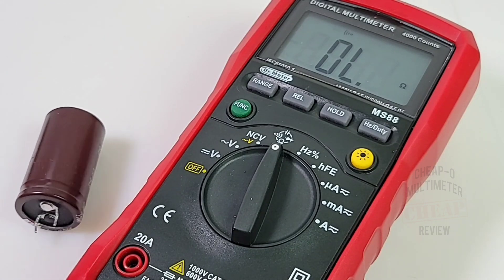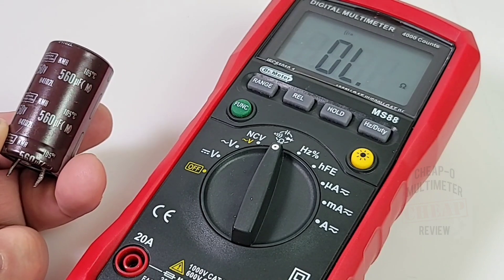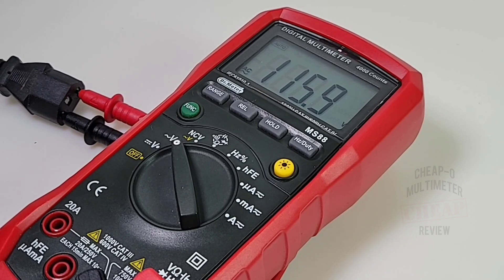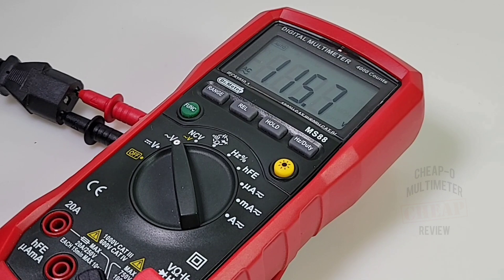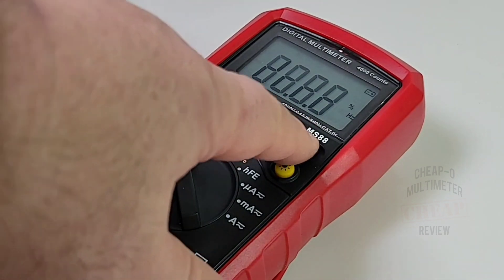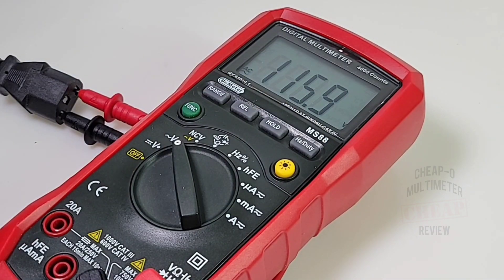Capacitance is a total fail — 200 microfarad maximum, so even a small 560 microfarad capacitor is too much for the Doctor. AC volts reads 115.9 volts AC. This is not a true RMS meter, so that's not a full indication of what that sine wave is delivering.